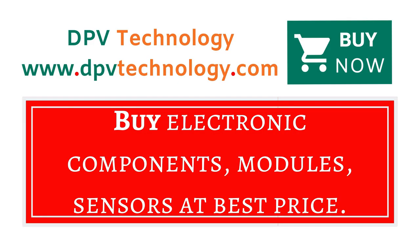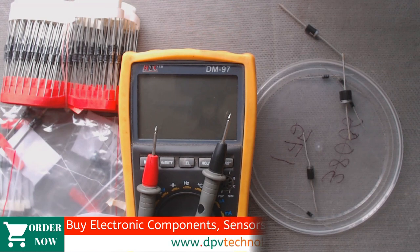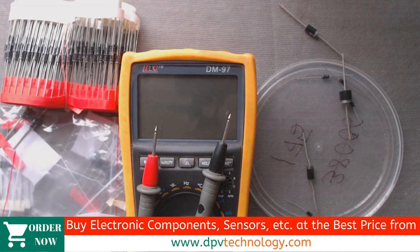You can buy all types of electronic components, modules, and sensors at the best price from www.dpvtechnology.com. If you like this video, please don't forget to like, comment, and subscribe to our channel. Thank you.